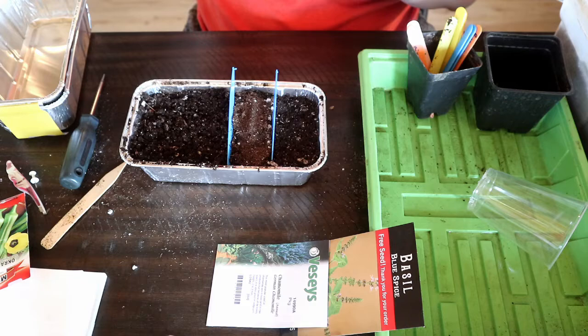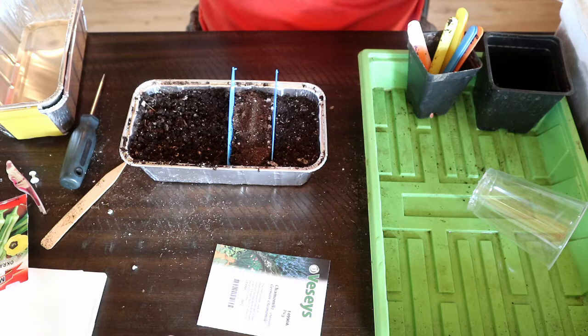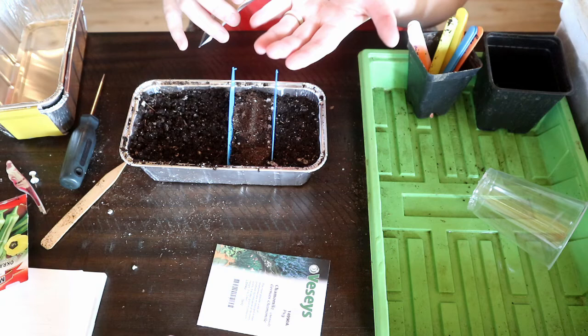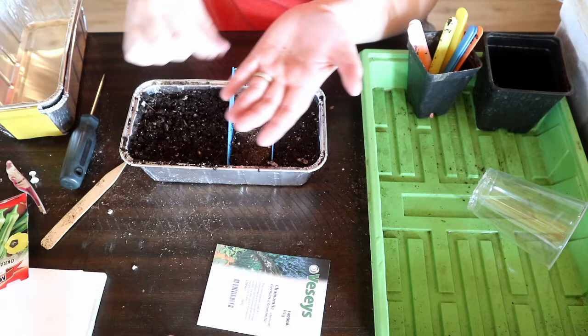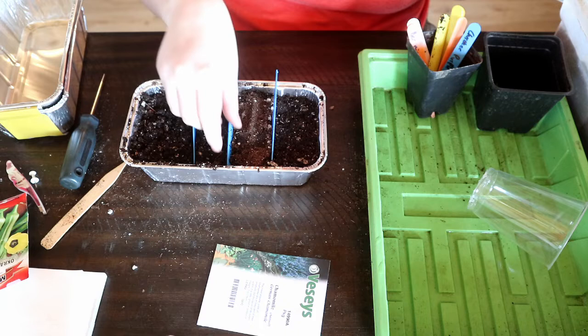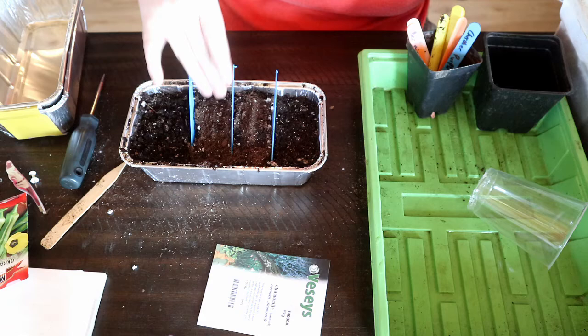I'm going to try this one — it's a new variety for me this year. It came in my free seed pack: Blue Spice basil. It has a heavy fragrance with spicy vanilla overtones, which I think would be lovely in a bouquet as a filler. I'm planting maybe 15 seeds and I expect they'll probably all come up. Seed starting can be really simple, but it can also get really complicated.